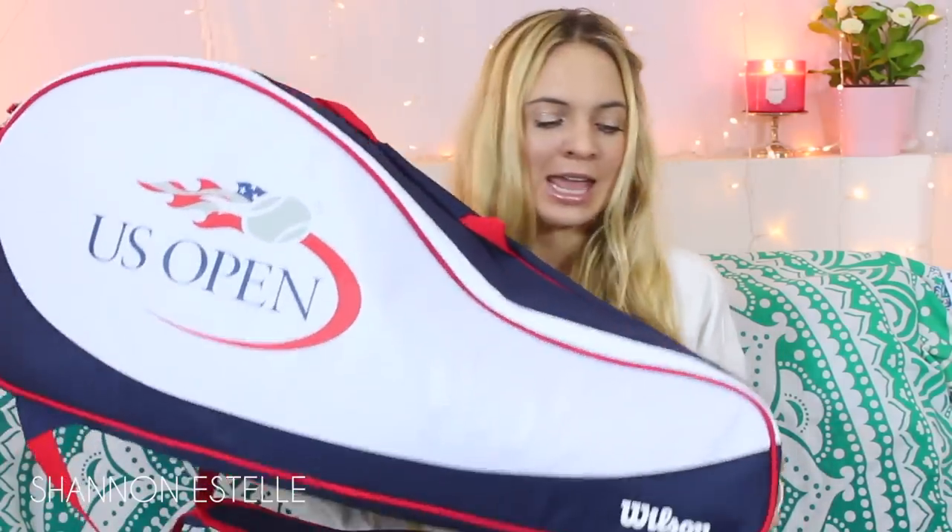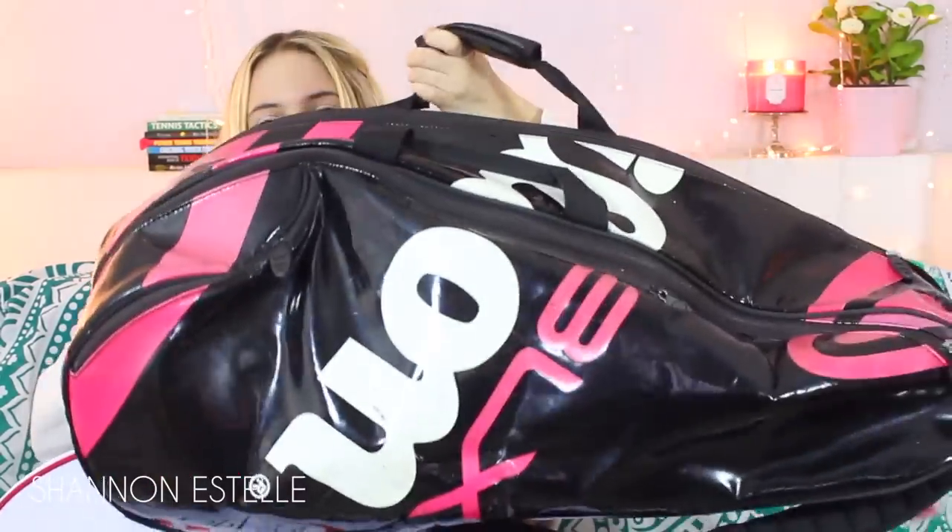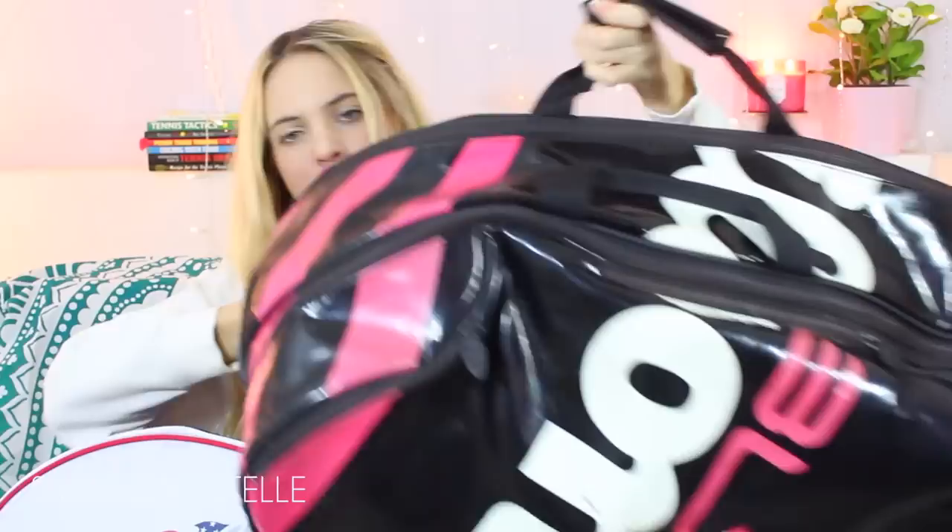Hi guys, what's up? It's me, Shannon. So I am coming at you with another tennis video. This one's going to be on what's in my tennis bag. This tennis bag I've just been saving to use, so now I'm finally going to be using it for the new spring and summer season, which I'm super pumped about. I figured I would show you guys what's inside — let's get started.